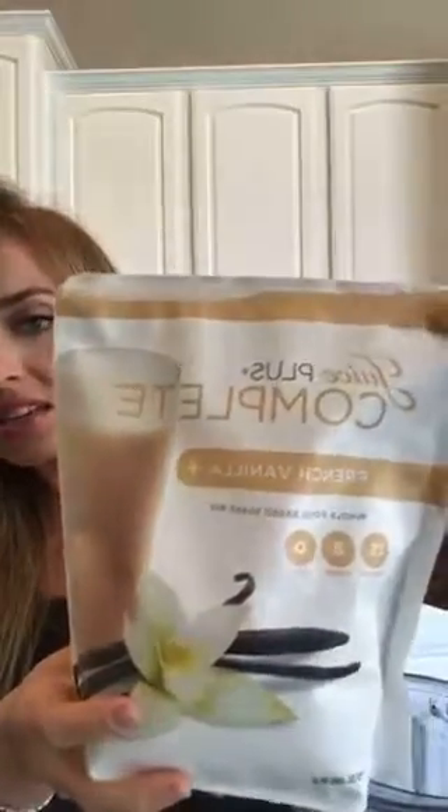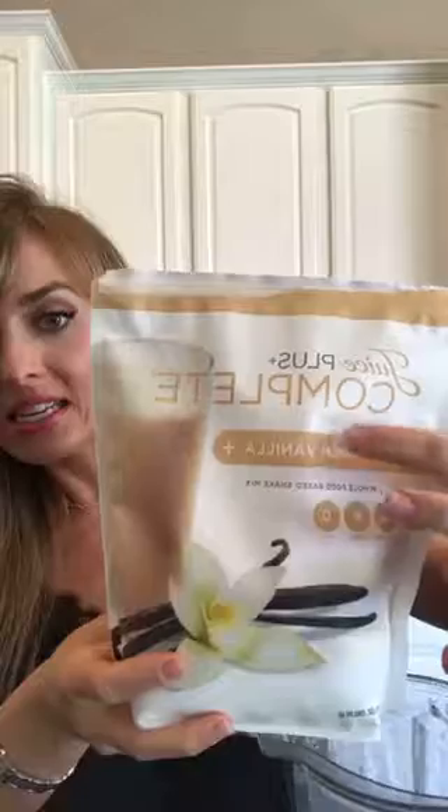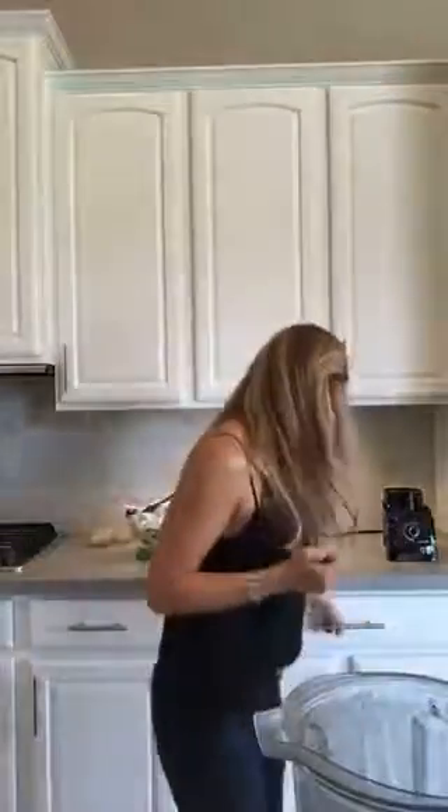It's called Juice Plus Complete and you have to buy it through a representative. I am a rep, so if anyone wants it, just let me know. I became a rep because when you're only eating this twice a day, you want to save. And then all my friends ordered it — every friend that comes over here wants to order shakes.